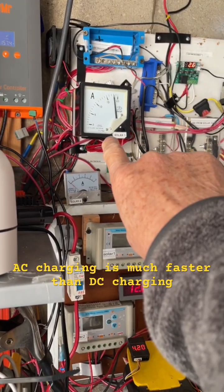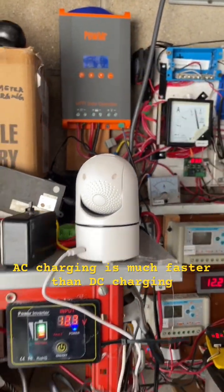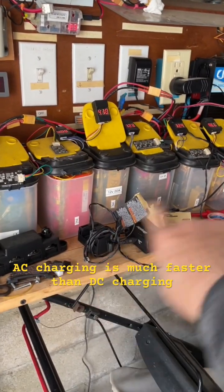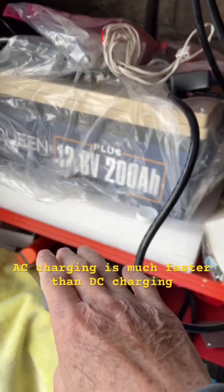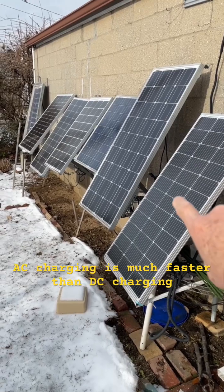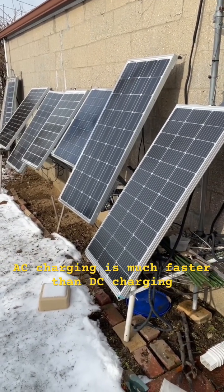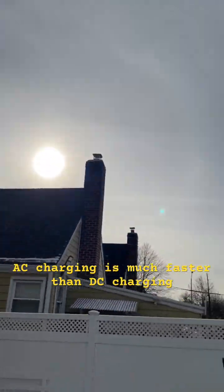There's some solar input coming in now. This is my 60-amp charge controller, and this is a separate system — lithium iron phosphate. I have about six solar panels, about 500 watts, and that's the morning sun.